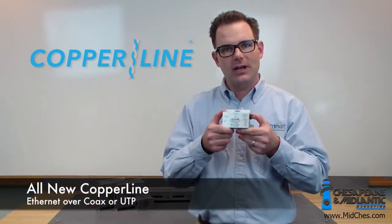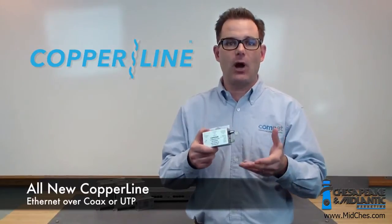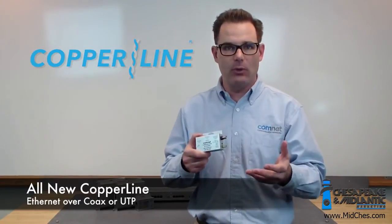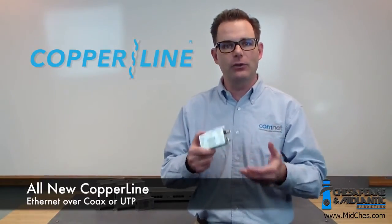It's the new and improved Copraline. Many of you are already familiar with our existing Copraline product, which allows you to send Ethernet over an existing coax or UTP cable. It's been a phenomenal success for us, with a tremendous amount of use.